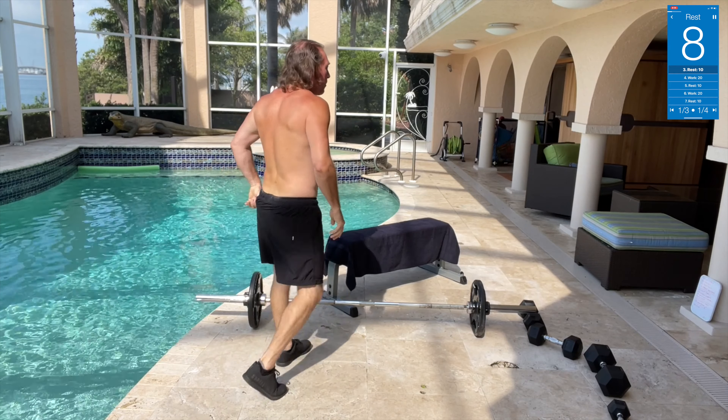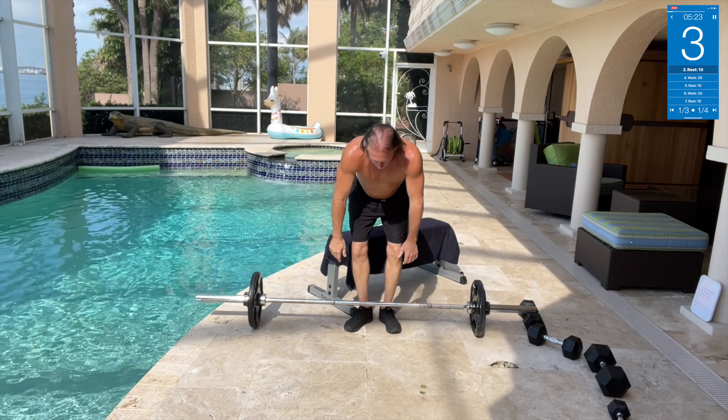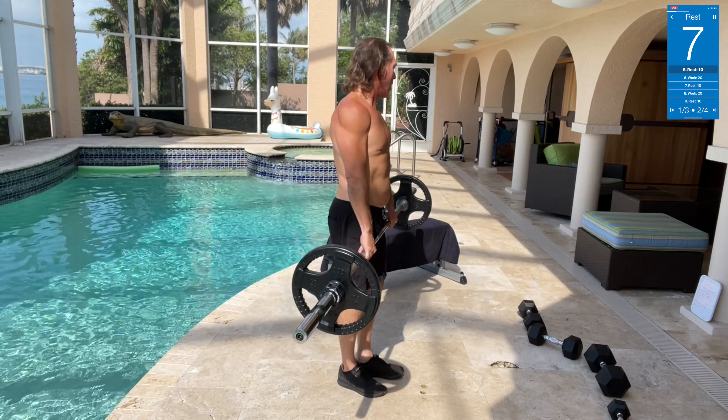Barbell shrugs — we got 95 pounds on the bar. Just gonna hold here and shrug. This is great for your upper shoulders. Core tight right here.